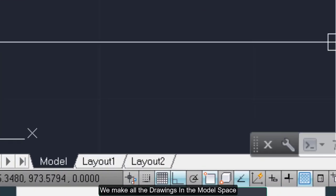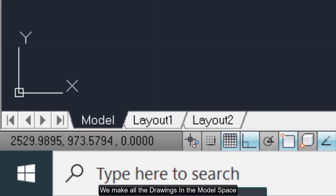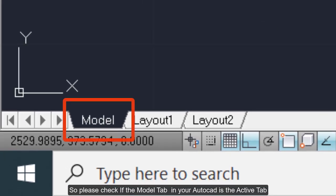We make all the drawings in the model space, so please check if the model tab in your AutoCAD is the active tab.